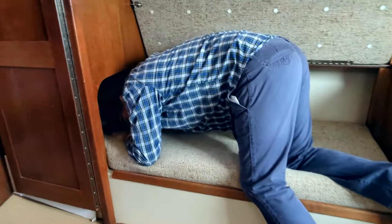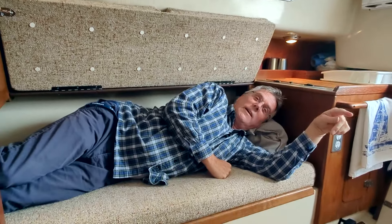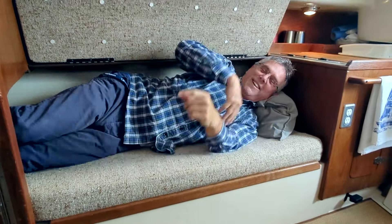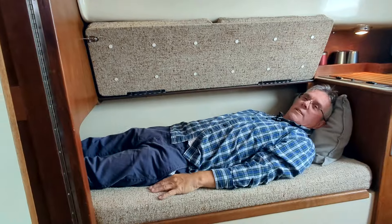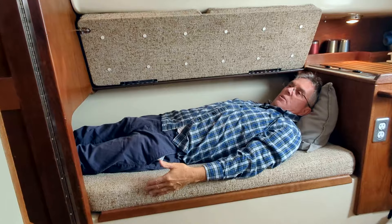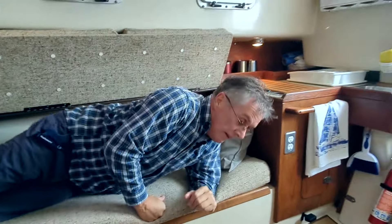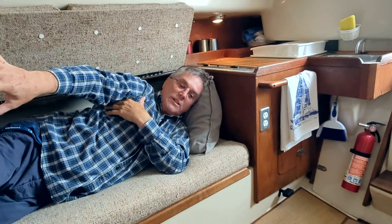I'm going to show you. Apparently the feet are supposed to go in first, not the head. But there's lots of room — that's nice and safe up there. I'm six feet and this is more than six feet. It's got to be two and a half feet wide at least — very comfortable. So we have a place to sleep here, a place to sleep here, and then we have a V-berth that's good for two.